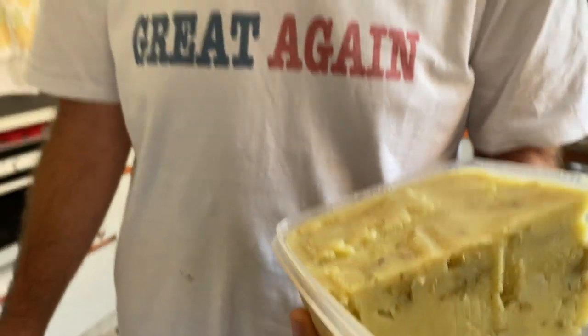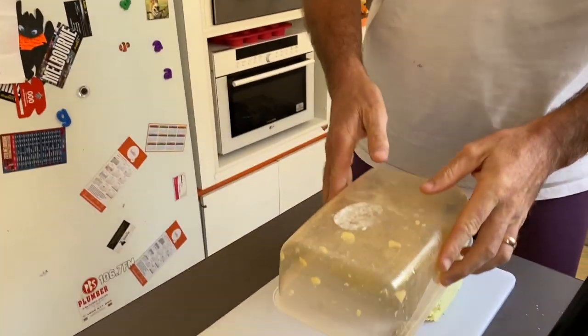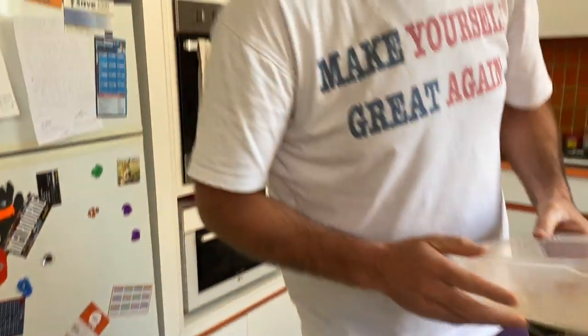It'll set in the fridge overnight. You can see that it sets — it becomes a block, sort of hard-ish. So here's how we do it: you take your box of mash onto the chopping board and tip it over. I'm in undies, by the way — I just realised I probably should have put pants on for this.